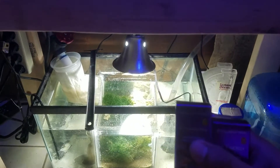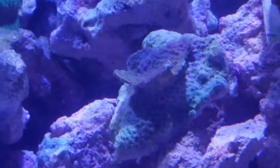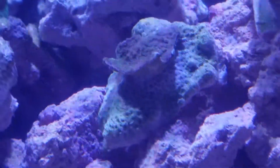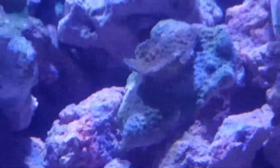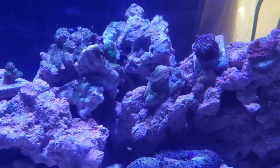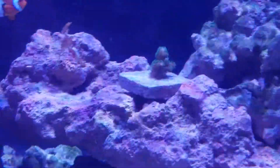I can see a lot of polyp extension, mainly on the Monti. Never had that polyp extension before. This guy right here is growing like no tomorrow.